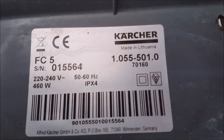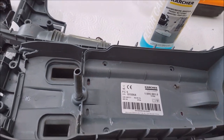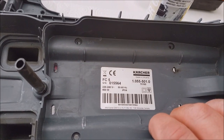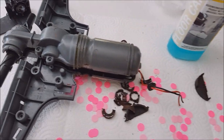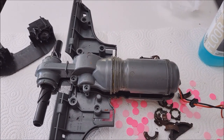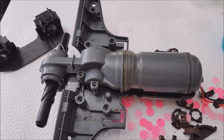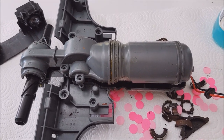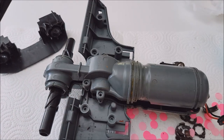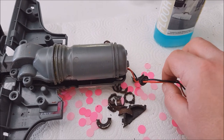Here we have the proof of purchase of this device and part of the carcass, which is actually landfill scrap now. On the inside, the dirty little secrets of Kärcher: we find the brush roller spinning mechanism. The rollers are attached here — brushes, the fluffy rollers — and inside we have an electric motor which was powered by two leads.